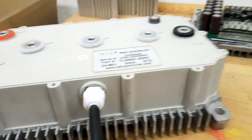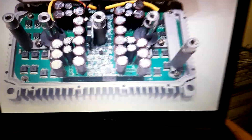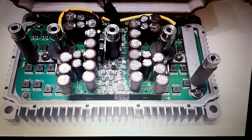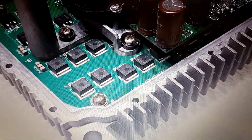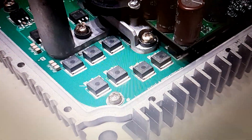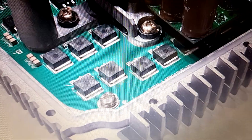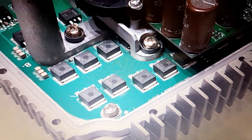Now looking at the newer unit I ordered as a replacement: curiosity made me open it to see what it looks like inside. There are huge differences — the basic principle and topology are the same, three legs, high side and low side switches, but it's a way more symmetrical design. Secondly, they're using SMD MOSFETs in a TO263 package, also known as D2PAC, which makes it more cost efficient and easier to assemble. They've also gone from 9 to 10 MOSFETs in parallel per phase. The label doesn't tell me much — it appears to be a special type produced for Kelly only, so I wasn't able to find any datasheet.